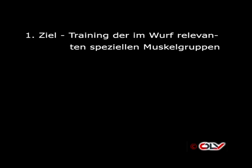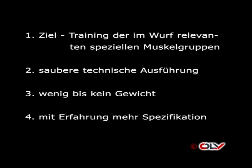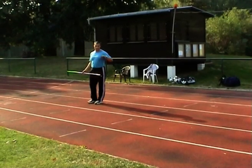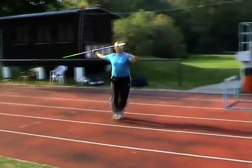Spezielle Kraft: Ziel der speziellen Kraft ist die Erhöhung der Kraftfähigkeit der im Wurf relevanten Muskelgruppen und Muskelschleifen. Zur Ausübung sei erwähnt: Saubere technische Ausführung mit Rhythmusgefühl. Gewicht ist so zu wählen, dass diese saubere Ausübung gewährleistet ist – das heißt bei jungen Athleten kein oder sehr wenig Gewicht. Spezielle Kraftübung 1: Sprunghafte Impulsschrittläufe mit dem Speer – jeder Impuls, egal ob rechts oder links, gleichwertig und sprunghaft.